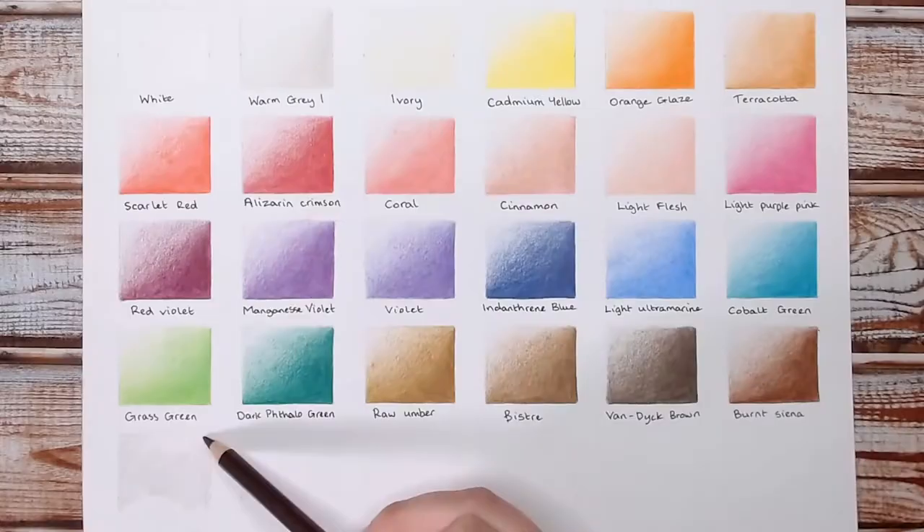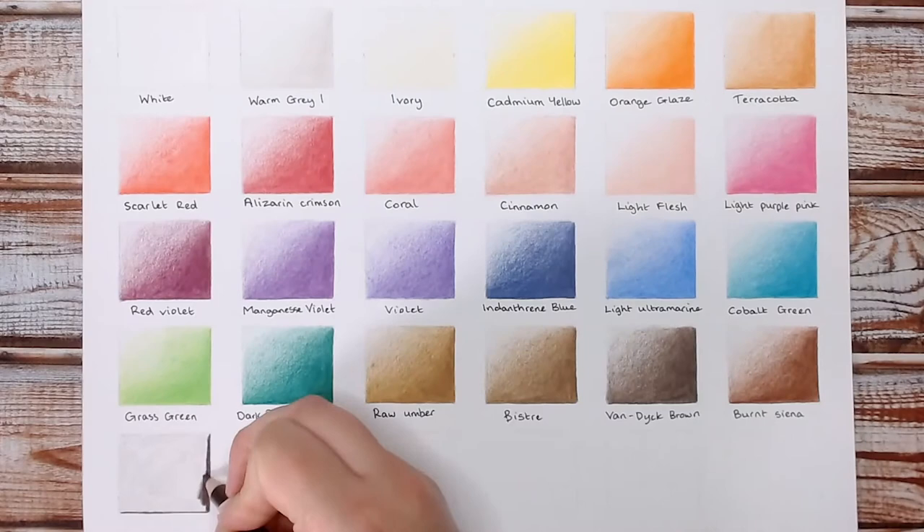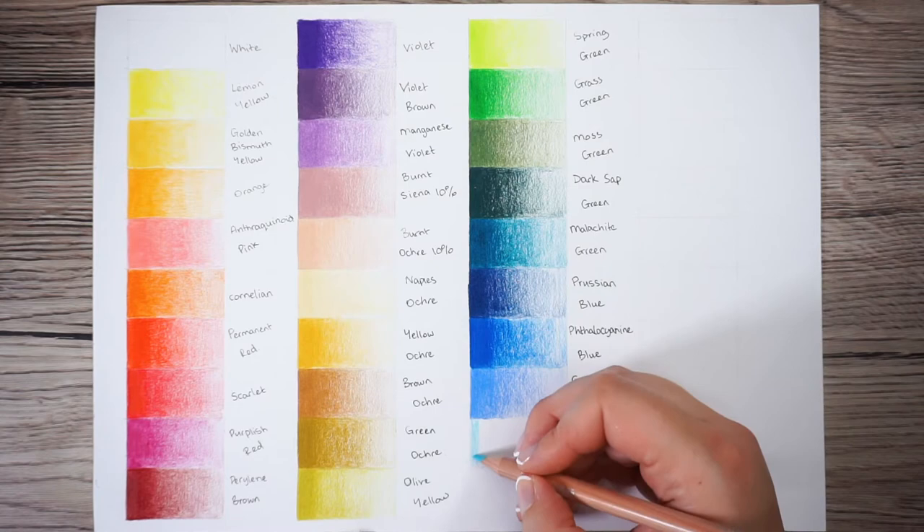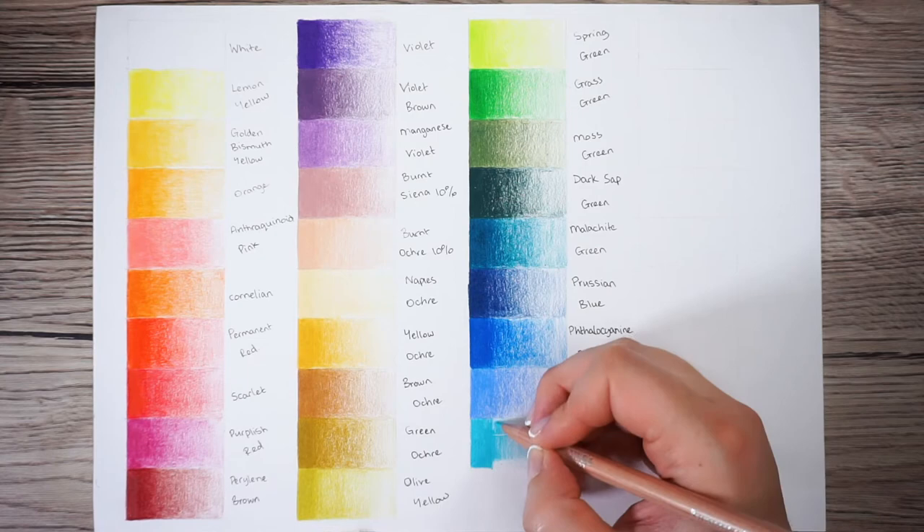On to method three, and the method that I personally use: swatches. The first thing I do whenever I get a new set of colour pencils is draw out swatches. When you first get pencils, although you can see the colour roughly on the pencil and the lead, you don't really know what it's going to look like on paper. The purpose of swatching is to draw them out so you can actually see what they are. On my swatches I go from as light as I can possibly go to as dark as I can go, and then I write the colour underneath.